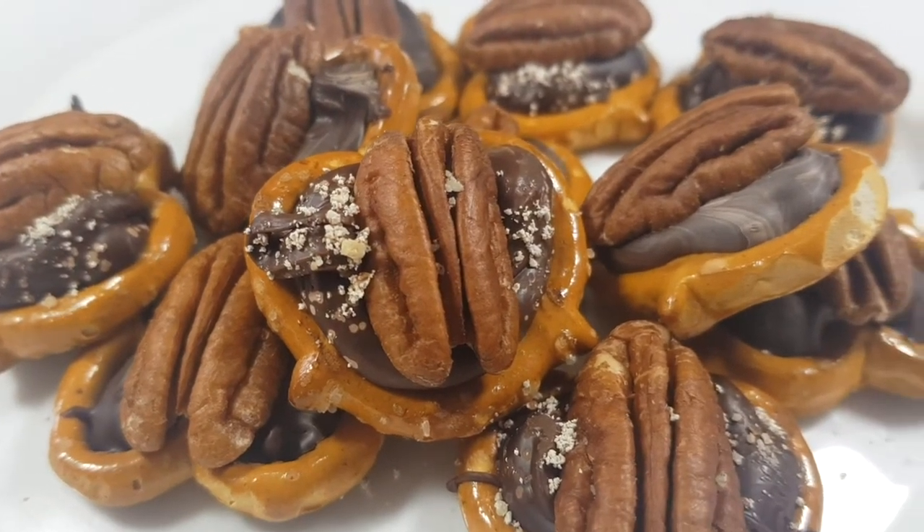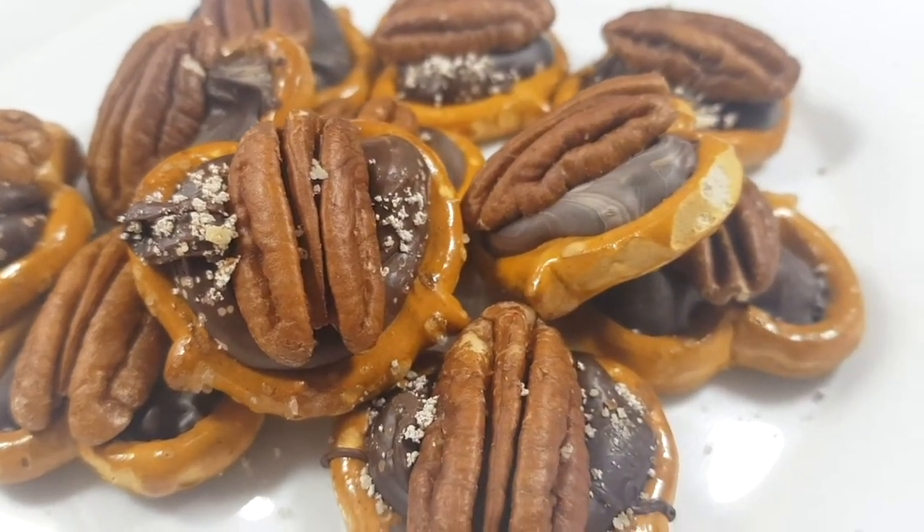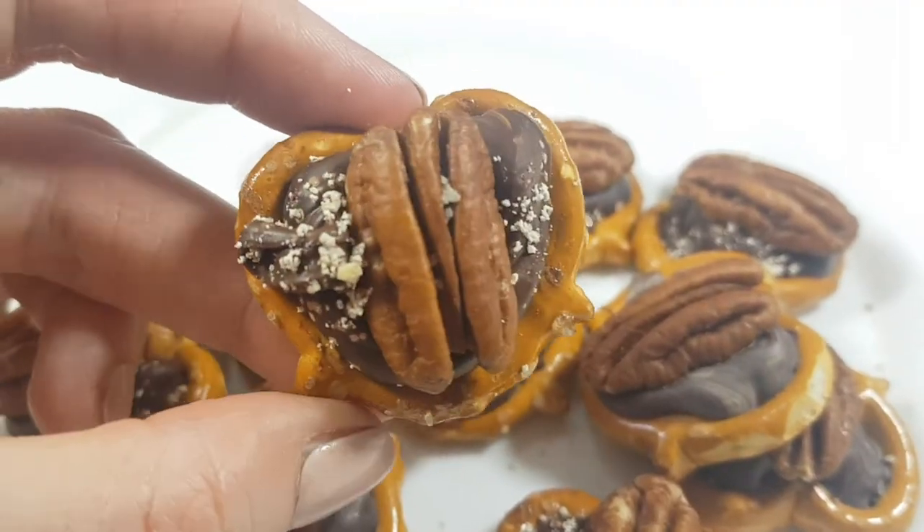Hey guys, it's Rene. Today I thought I would share with you an easy way to make pretzel turtles — really one of the easiest and yummiest desserts that I've ever tried.